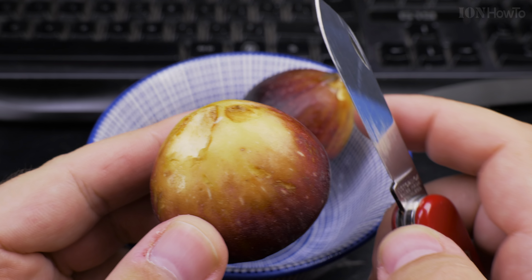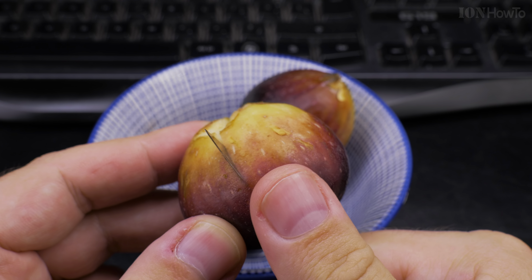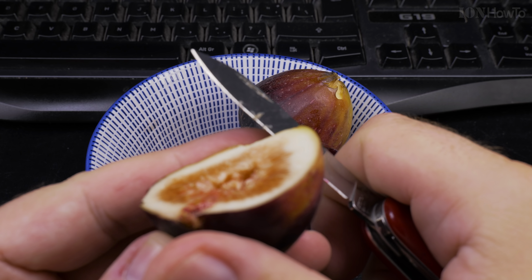You can cut the figs in two or four slices, and make sure they look nice.